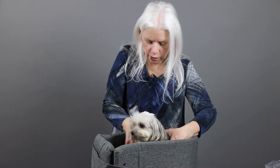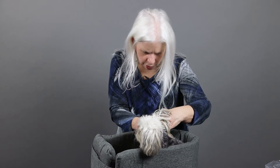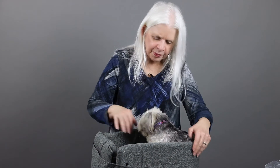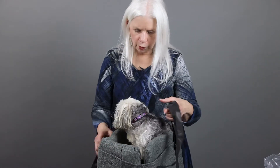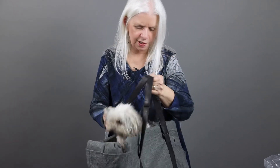So here we go. We have the strap here, so we can hook her, and that way she can't jump out. But she can sit here and look around while we're driving. Or I can carry her. She's going to take a little getting used to this.